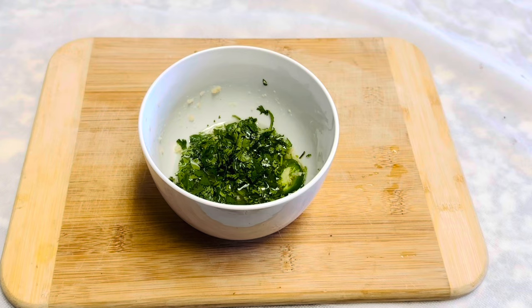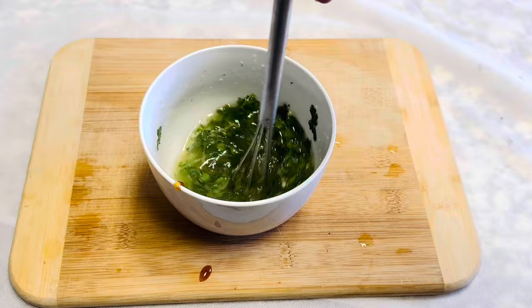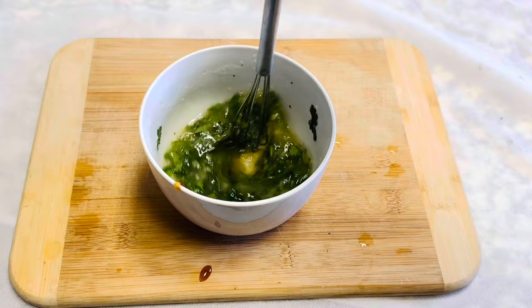Followed by two tablespoons of chopped cilantro and two tablespoons of lime juice or lemon juice. Adding honey definitely enhances and balances the taste. You can adjust the acid and the sweetness according to your liking.